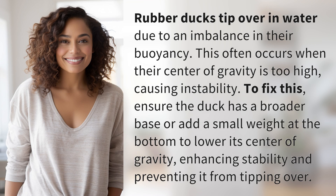To fix this, ensure the duck has a broader base or add a small weight at the bottom to lower its center of gravity, enhancing stability and preventing it from tipping over.